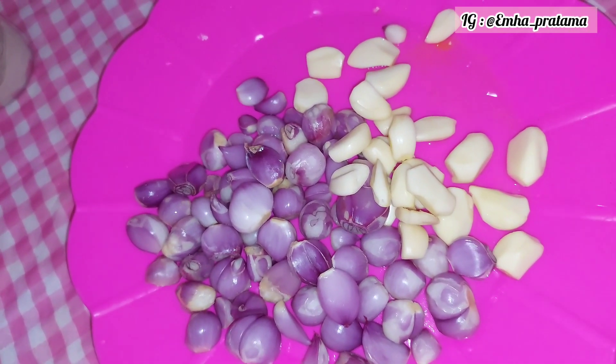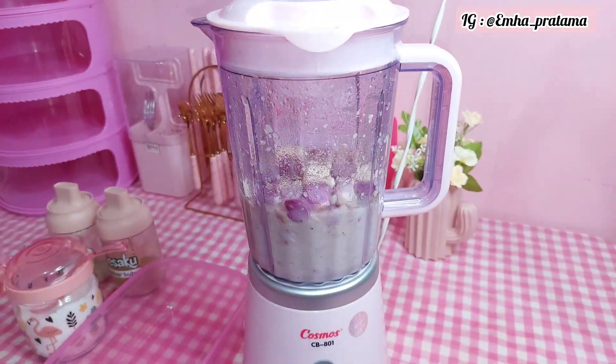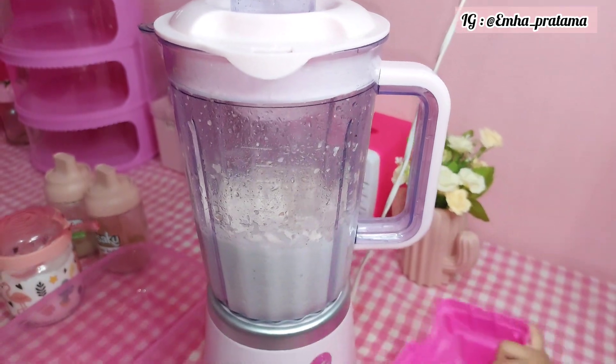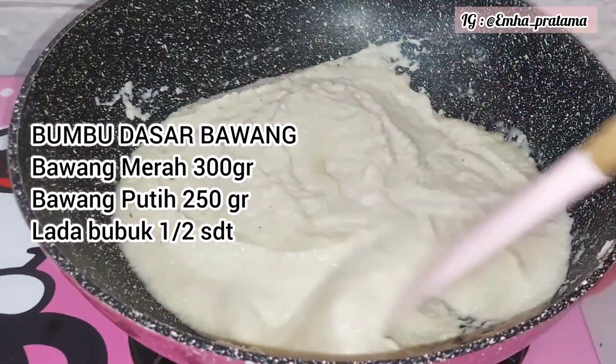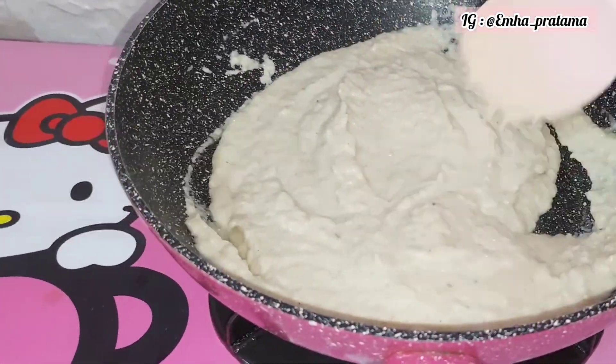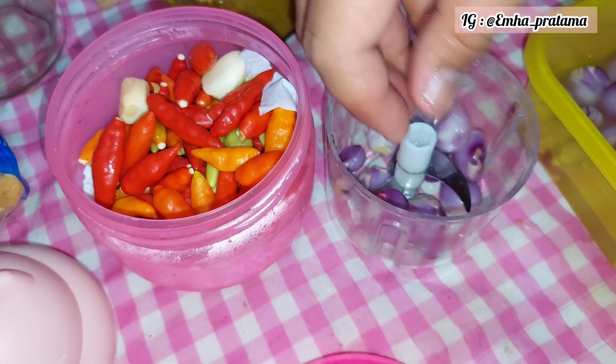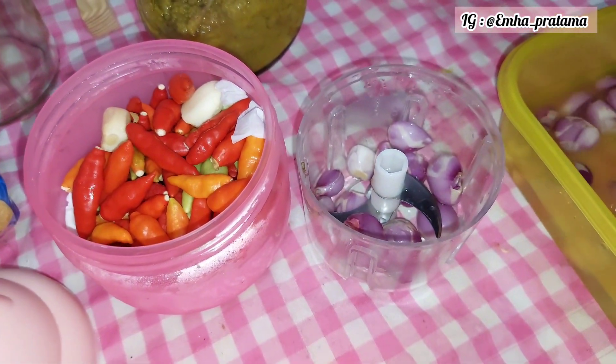Lanjut ke bumbu selanjutnya. Ini aku cuma buat bumbu dasar bawang — bumbunya cuma pakai bawang merah, bawang putih, dan sedikit lada bubuk. Fungsinya kalau misalnya kita mau buat tumis-tumisan bisa banget pakai ini. Nanti kalau ada yang mau ditambahkan tinggal ditambahkan kayak garam, gula, dan royco.